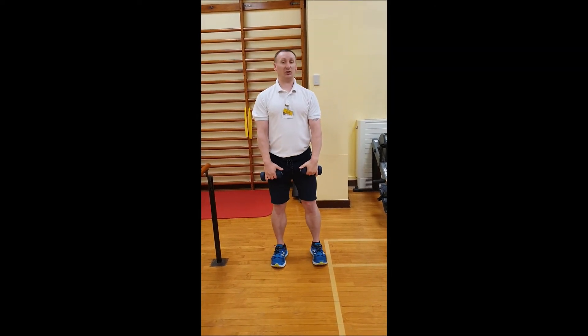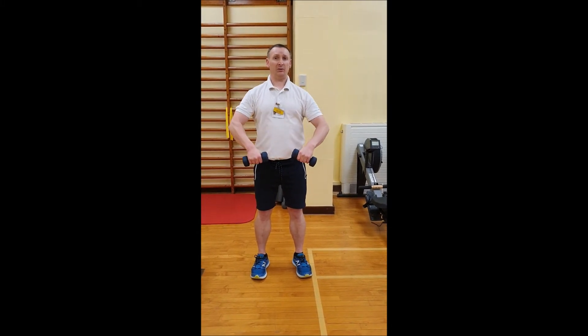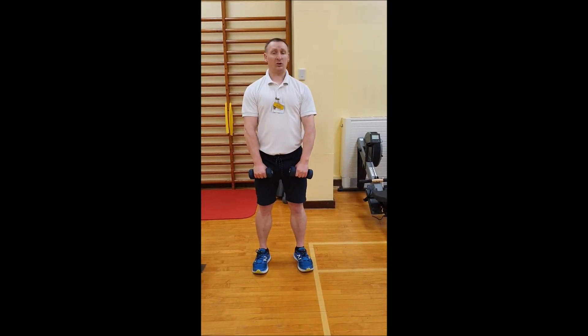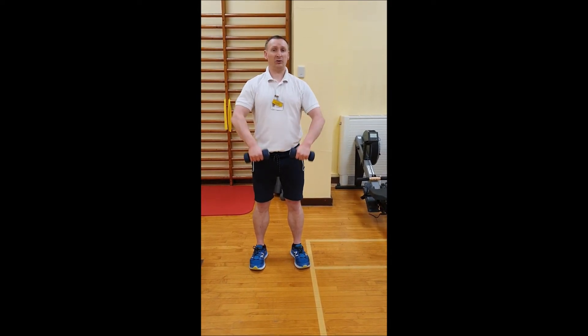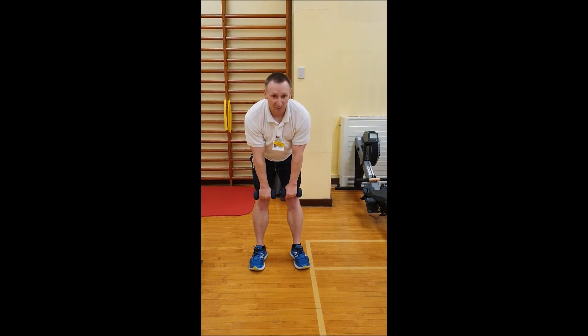We're going to move on to an upright row working the trapezius muscle, which is at the top of the back and the top of the shoulders. I'm going to raise the dumbbells up to around chest height, elbows coming high, and relaxing back down again. Control all the way through the exercise so we're not leaning backwards and we're not letting the weights drop in front — a good controlled posture all the way through.